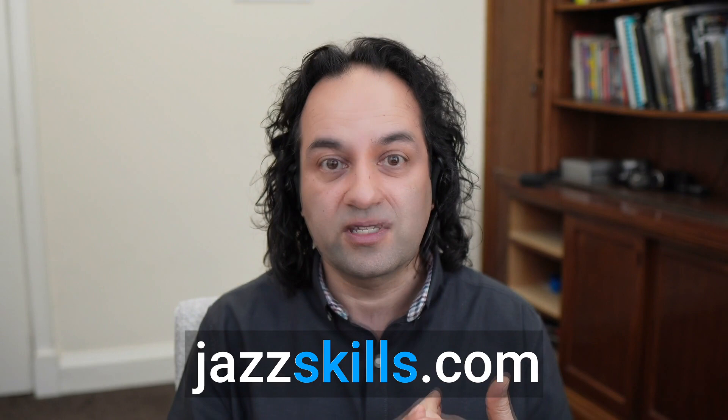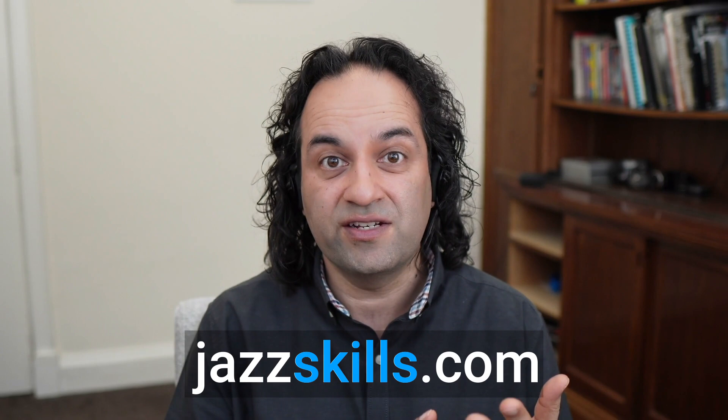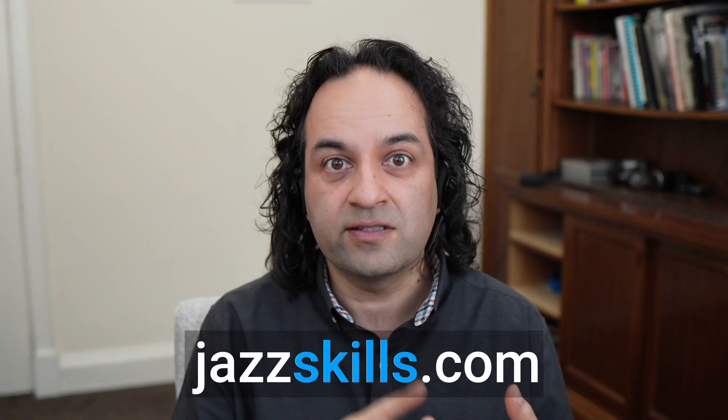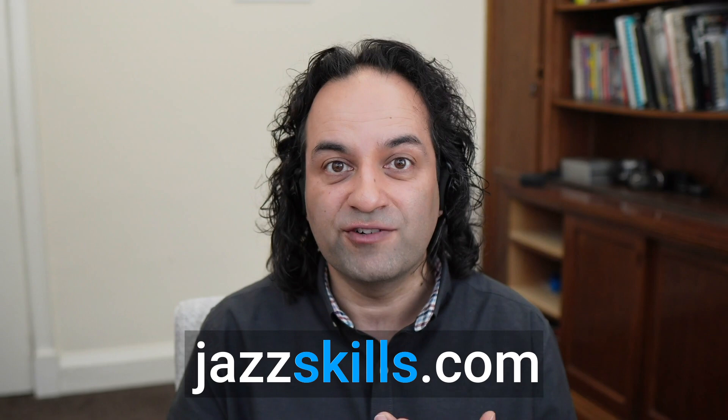Thanks for watching. If you'd like more, we have so much for members on Jazz Skills, including an entire Developing Fluency course to get you started — from what the chords are, to putting them into progressions, to learning tunes in different keys, getting really fluent with all that before moving on to improvisation, voicings, movements, introductions, endings, learning tunes, accompanying — you name it. And we have a vibrant community where I answer your questions and you get support from the other members too. Hope to see you there. Bye for now.